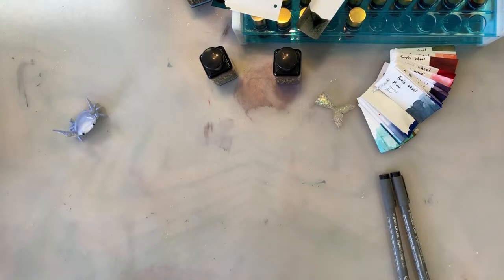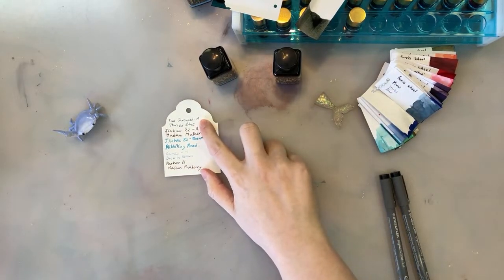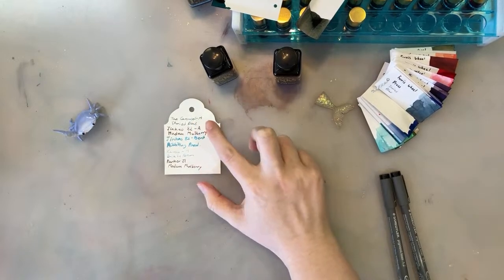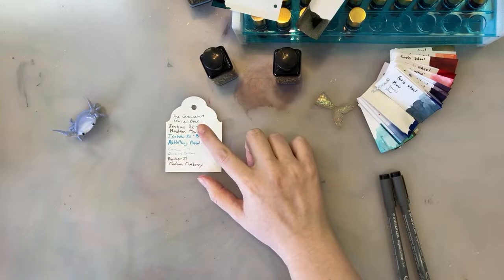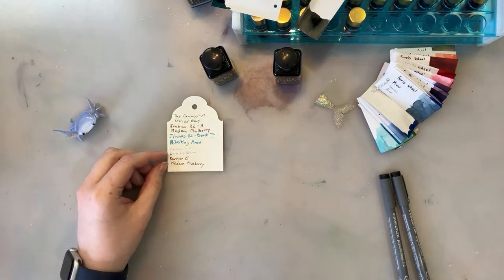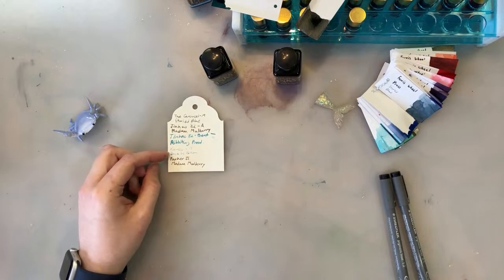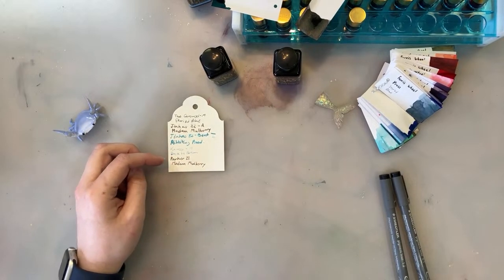So, this is what has been inked up in my pens. I've had a carousel in medium with Storied Blue, which is currently being cleaned. I had a Jinhao with an architect nib in Madam Mulberry, currently being cleaned. My Jinhao with the bent nib has Riveting Pond in it and is hard starting but still technically has ink. My Quaco still has Dusk in Bloom, and my Parker still has Madam Mulberry — neither of those are going to change.